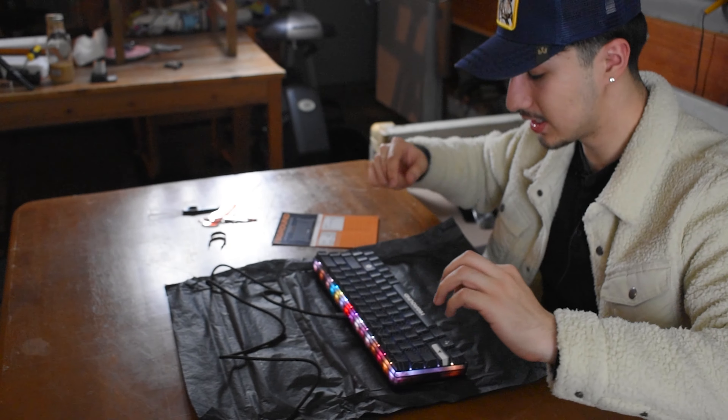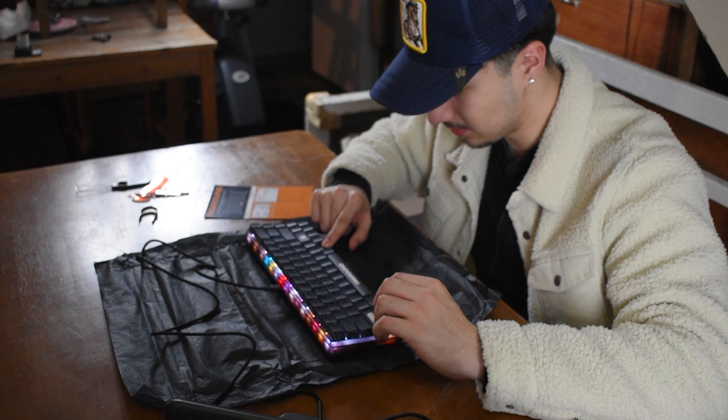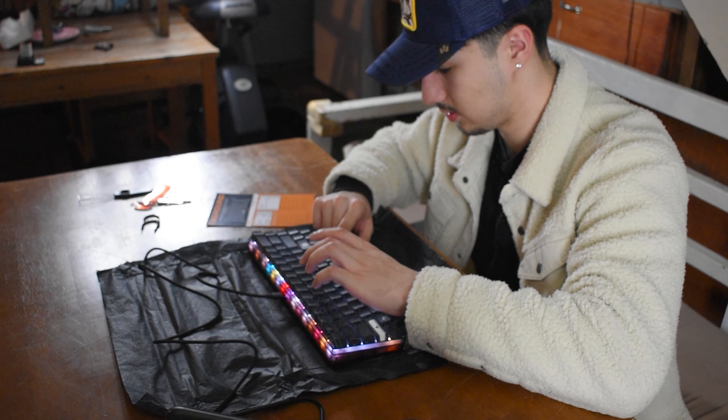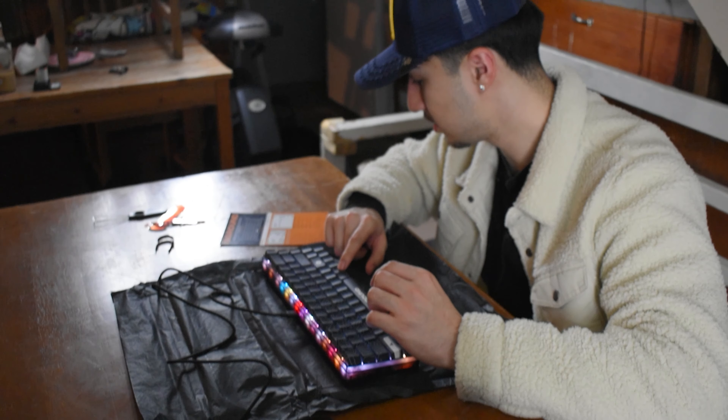I'm just so amazed. I want to test out the brightness. Yeah, you can change the brightness and change the RGB color.